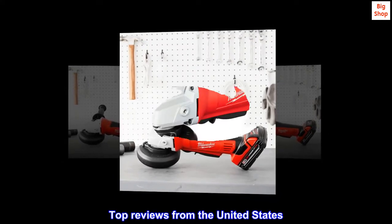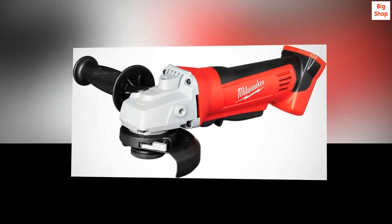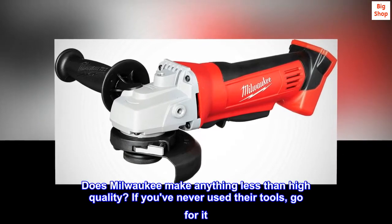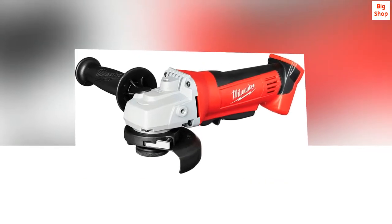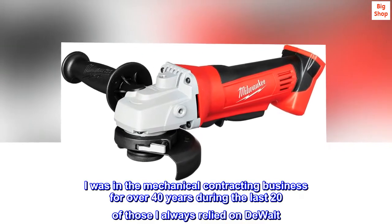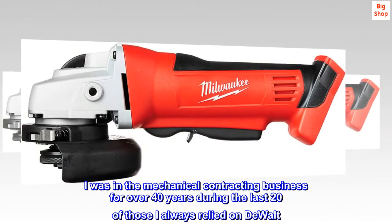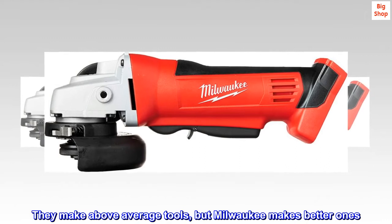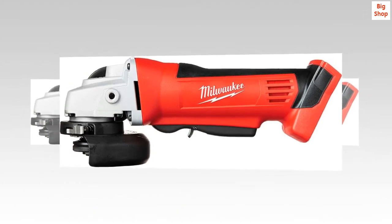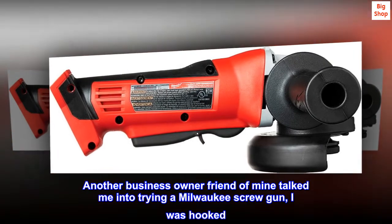Top reviews from the United States. Good machine. Does Milwaukee make anything less than high quality? If you've never used their tools, go for it. I was in the mechanical contracting business for over 40 years. During the last 20 of those, I always relied on DeWalt. They make above average tools, but Milwaukee makes better ones. Another business owner friend of mine talked me into trying a Milwaukee screw gun — I was hooked.